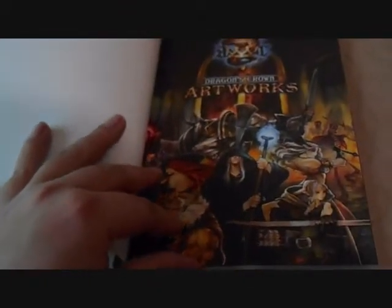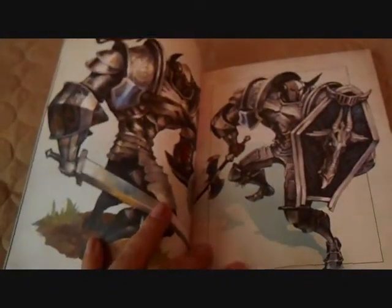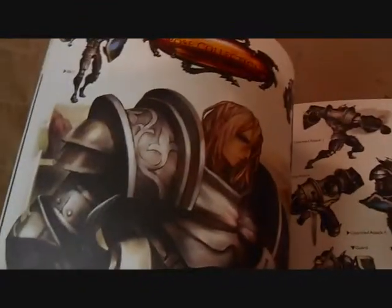It's got some really cool artwork in it, and I wanted to share that with you guys. The art book contains character image breakdowns. It starts off with the knight artwork by George Kamitani himself, and goes into different poses and stances that are in the game. Really cool artwork by George Kamitani.